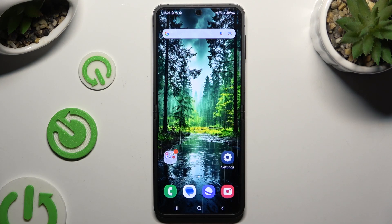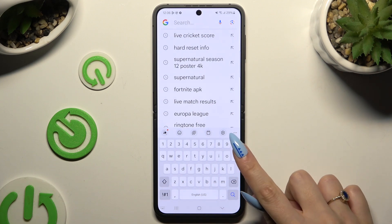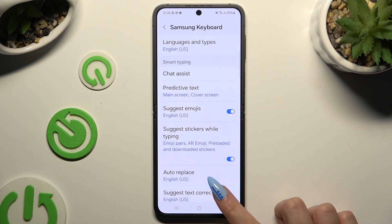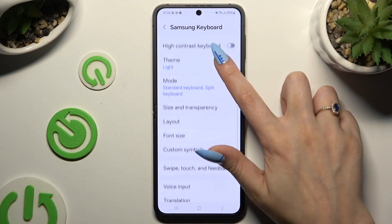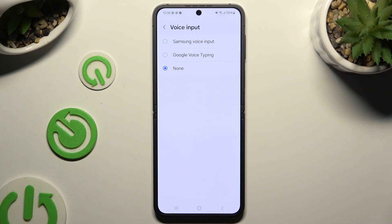You need to begin by launching your keyboard and clicking on the microphone icon at the bottom left corner. If it's not visible, just like in my case, click on the gear at the top of your keyboard, scroll down to access voice input, and decide if you wish to apply Samsung voice input or Google voice typing.